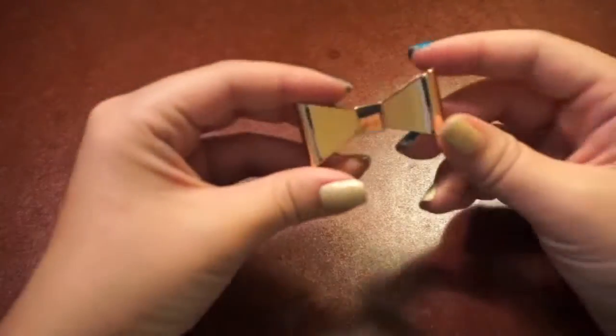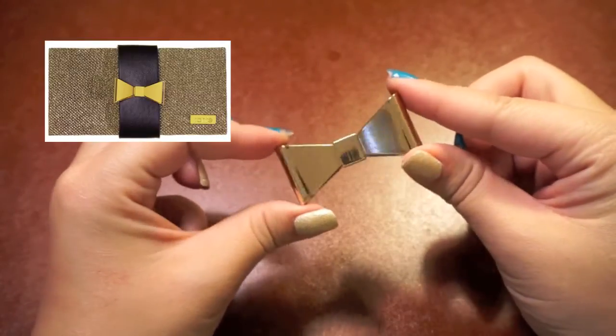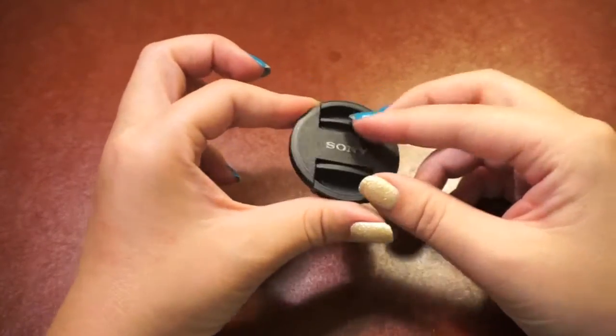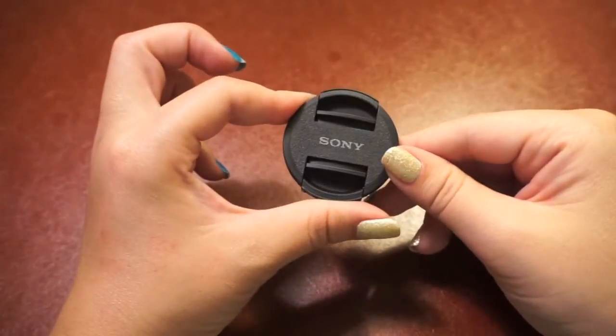Next, you will need a charm of some sort. I'm using a bow that came off the bracelet that came with the Tarte blush palette from a couple of Christmases ago. Make sure that the charm you pick fits your lens cap so you can still open and close it. Finally, you will need the cap that fits onto your lens.